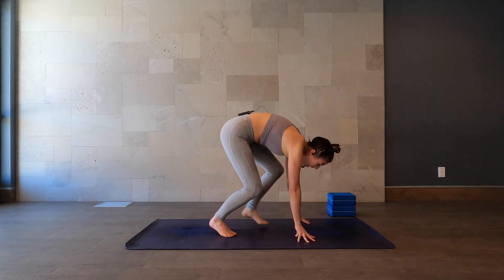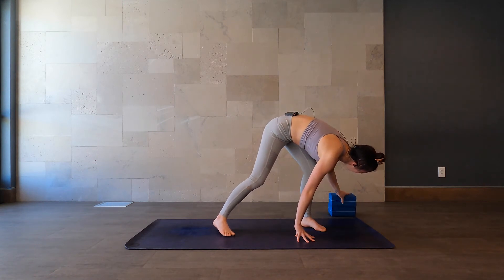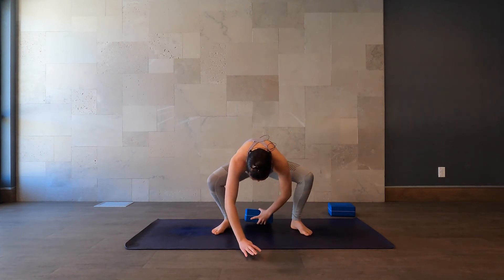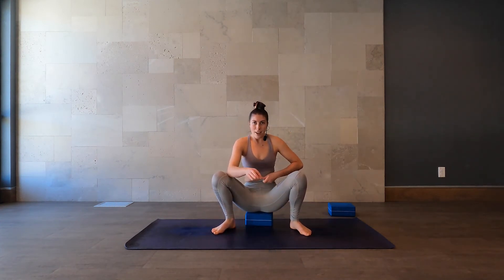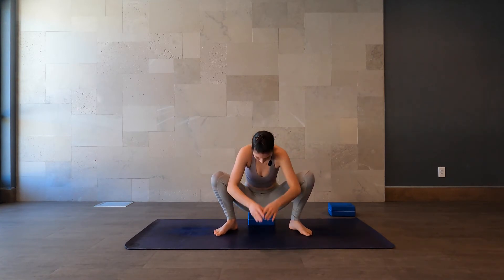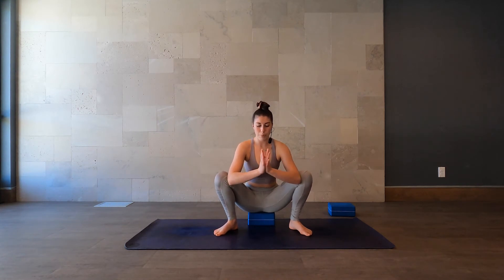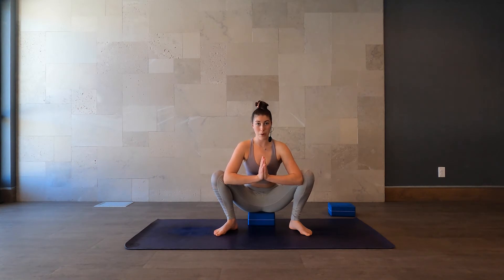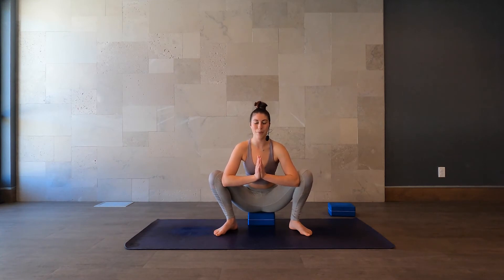From here, we'll grab one of our blocks. Open up our feet — you can be facing long ways on your mat — and we'll just sit on our block in Malasana. Let's take our hands to the inside of our knees, press them apart, and try to press your chest forward. This is a good preparatory pose — it locks your knees in by your triceps, helps you to lengthen through the spine, and almost creates the shape of crow pose, but not quite.